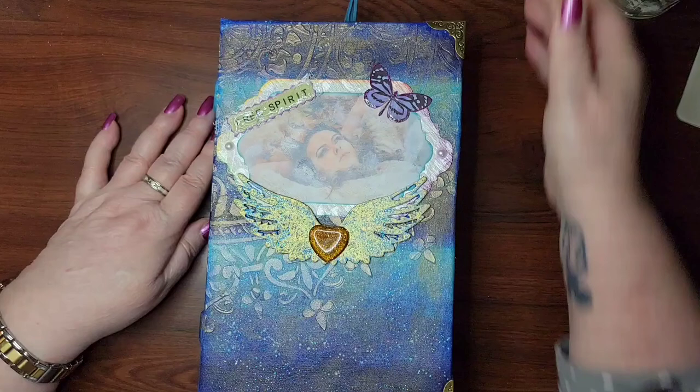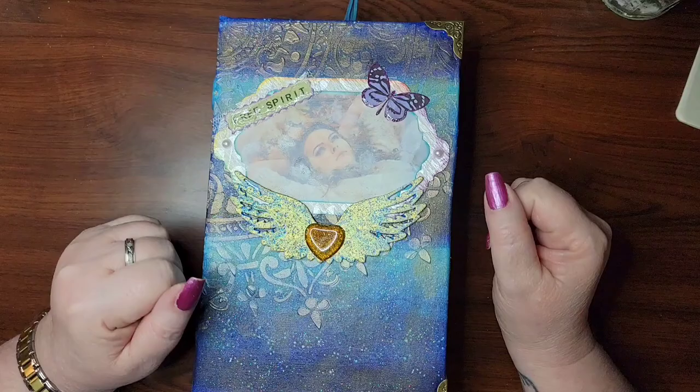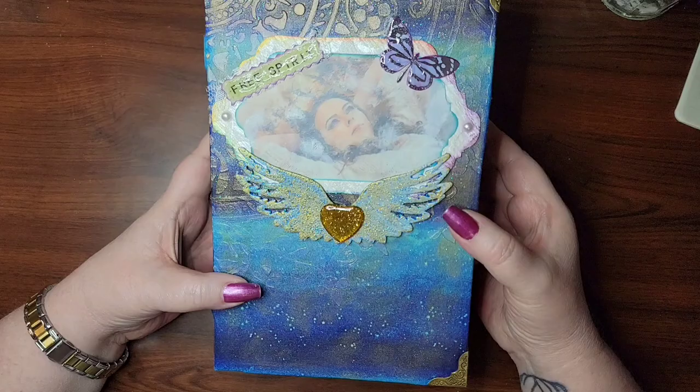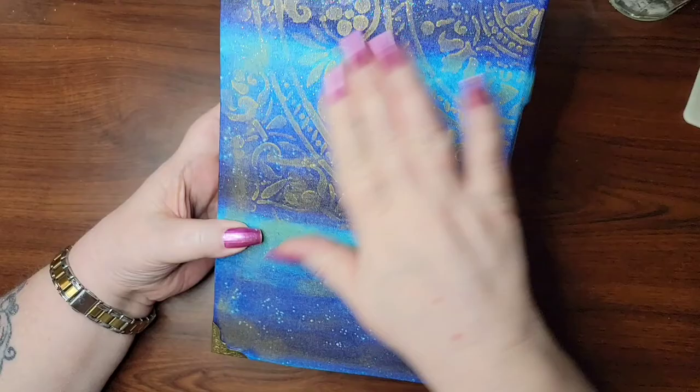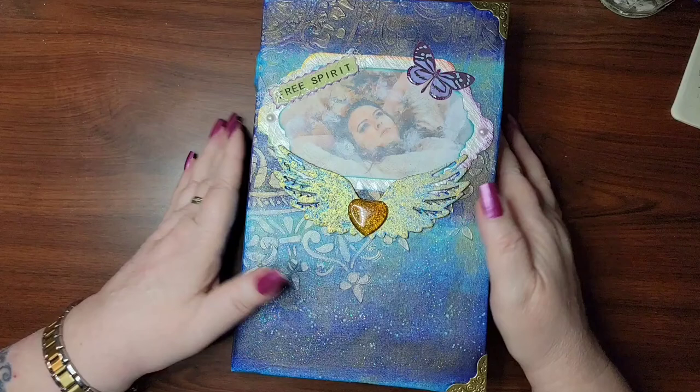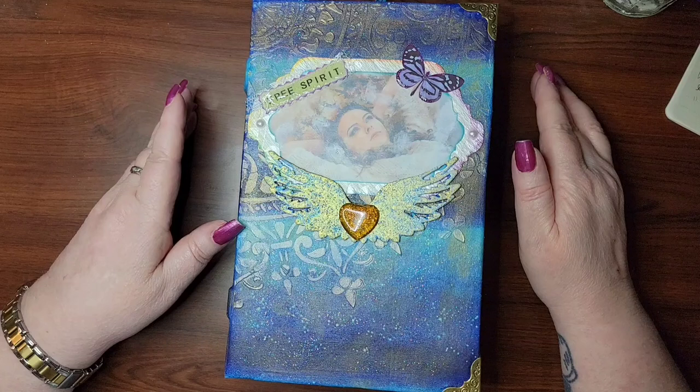Hi guys, welcome back to my channel and welcome to the finished product of our free spirit journal. This is how the cover turned out, which I'm really tickled with — I just love how it turned out. There's the spine; I added some gold lettering to the side, and here's the back. I love this journal, it just turned out so great.